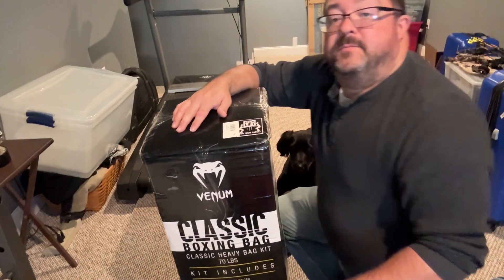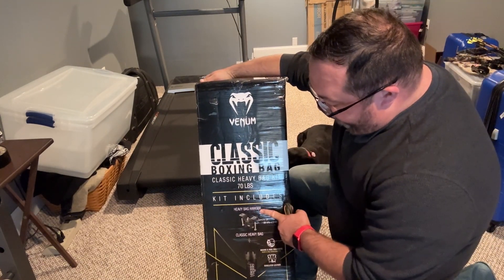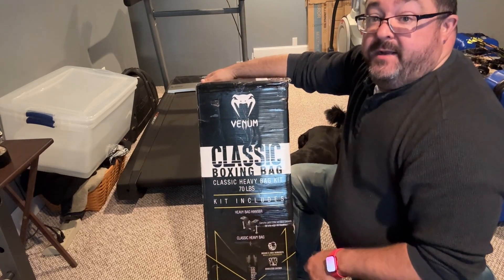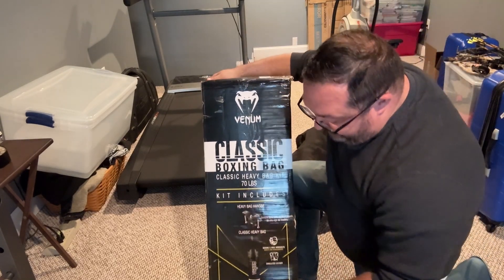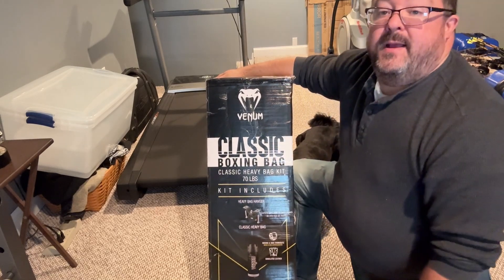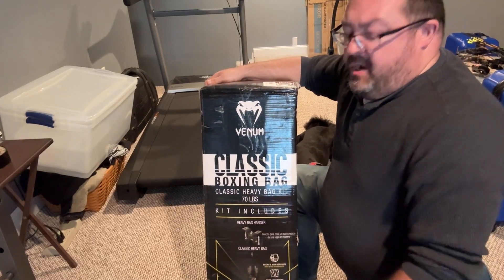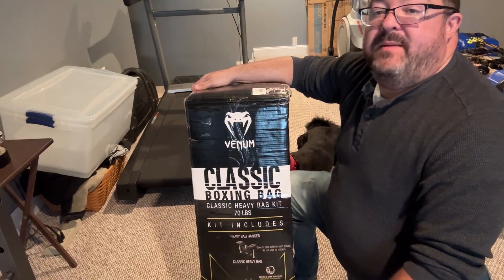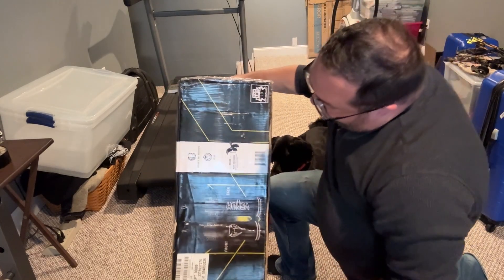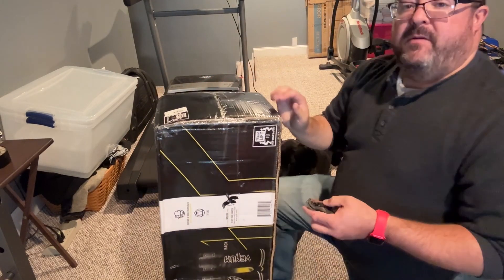This comes with a heavy bag hanger where you put two lag bolts into the roof truss. The 70-pound advanced heavy bag is from Everlast — the Venom Classic Boxing Bag — and it was under $90. I don't remember exactly how much, but it was under $90.